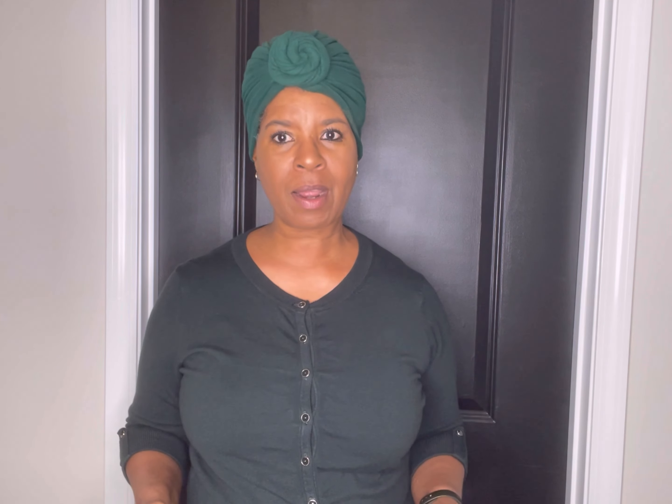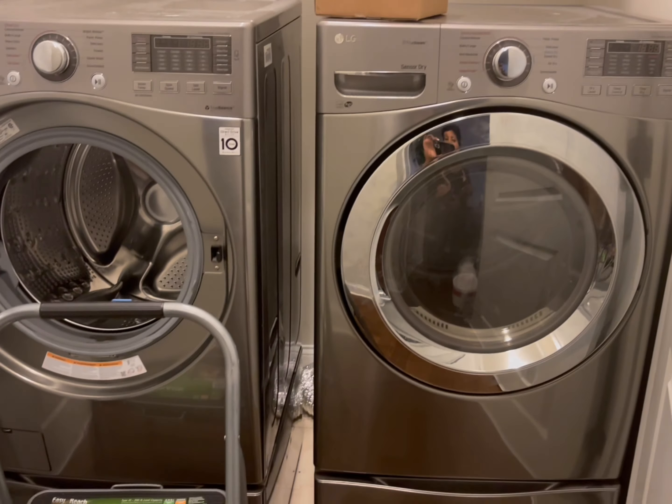So if you're looking for a way to organize your laundry room, if you have a very small space as I do, and a lot of products as you'll see, like I do, then just keep watching. So we want to start here with a blank slate.